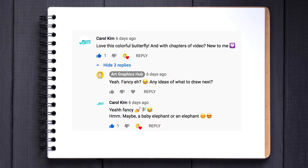Greetings and thanks for joining me. In this video we will be drawing an elephant. Longtime fan Carol has made this suggestion, so a big thank you to her. And don't forget, if you have any drawing requests please leave a comment and I'll try and feature you.